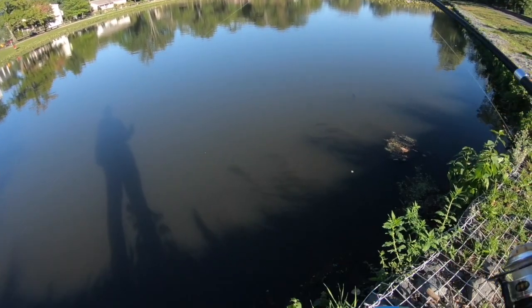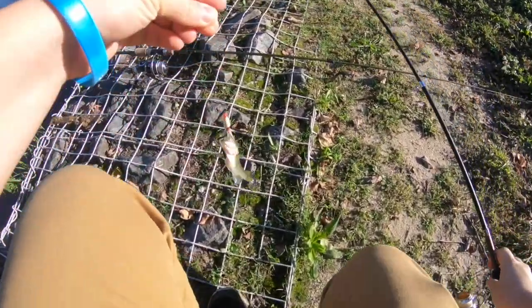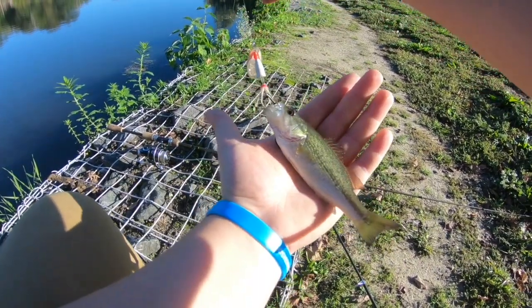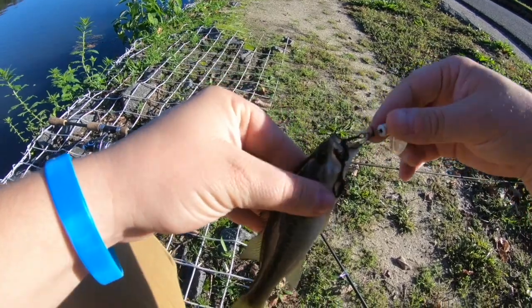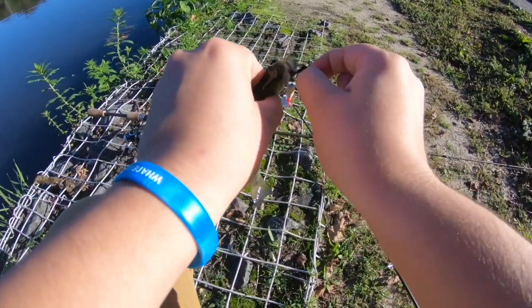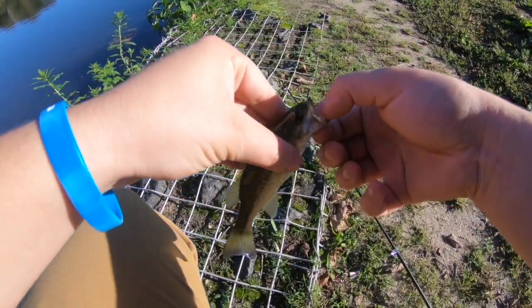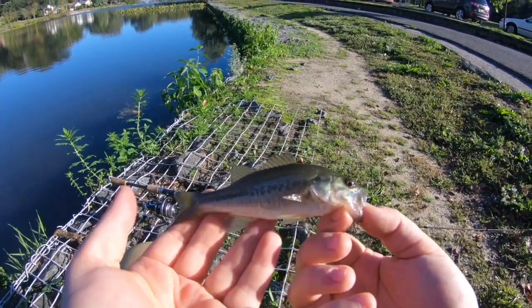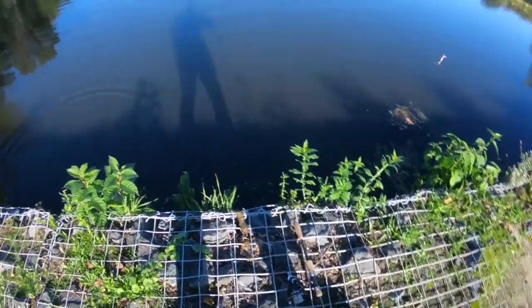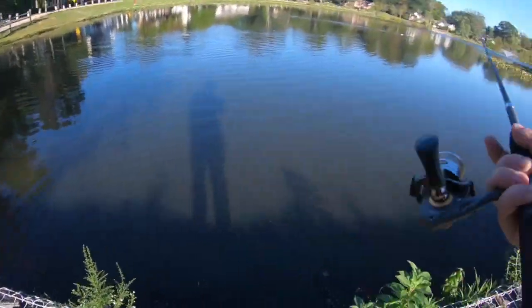I have a fish! Heck yeah! A little bass — wow, he's small, look at that guy. Alright, he was little but he's a fish, I'll take it.